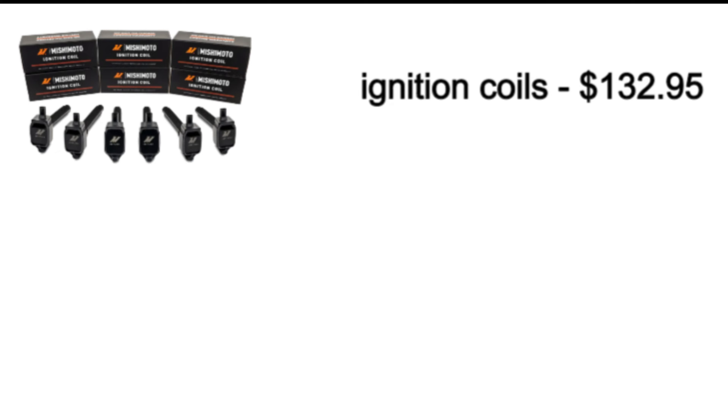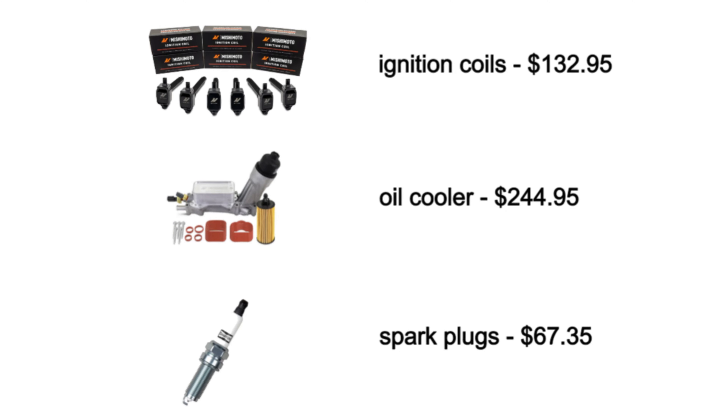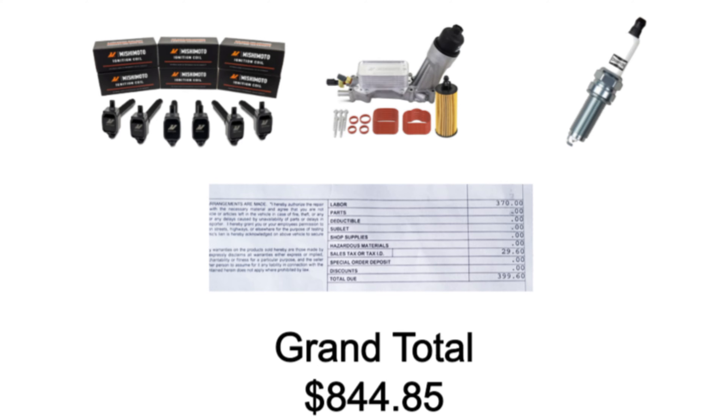Here's the breakdown as promised: the ignition coils were $132.95; the oil cooler itself was $244.95; the Champion iridium spark plugs were $67.35. I received a discount on labor as a friend of the technician, and the labor charged by the dealership — with me supplying my own parts — came to $399.60. The grand total to have all this done was $844.85.